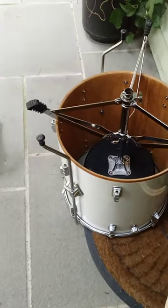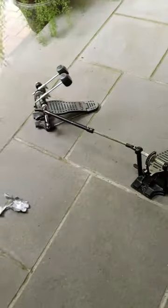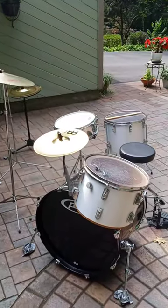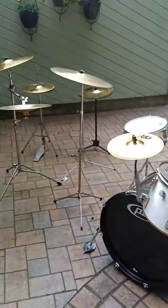This probably isn't too good for the drum, but hey, it works. So we got everything outside, and now it's time to assemble this ridiculous piece of machinery.